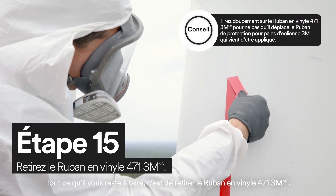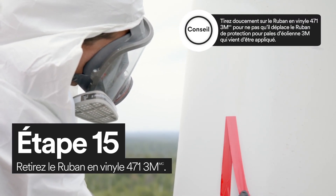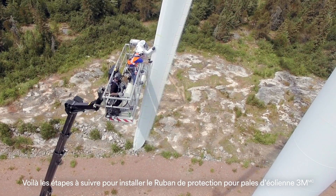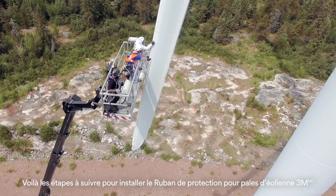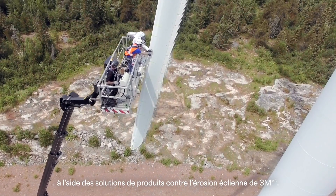Now all you need to do is remove the 3M Vinyl Tape 471. Those are the steps on how you can install 3M Windblade Protection Tape using 3M Windblade Protection Tape and 3M's Wind Erosion Solution products.